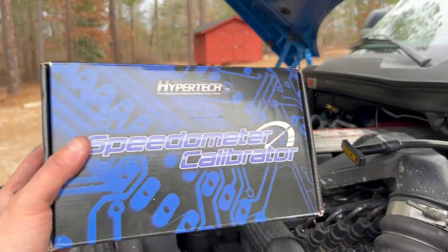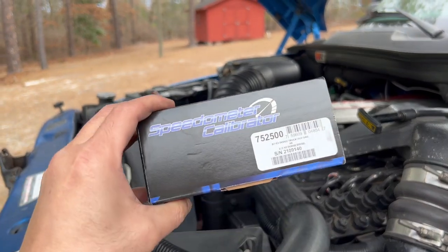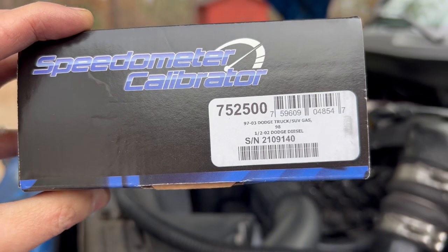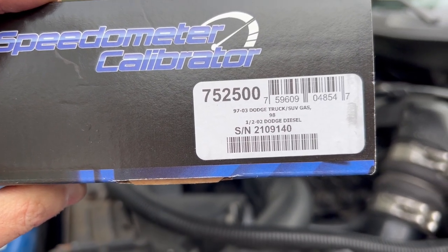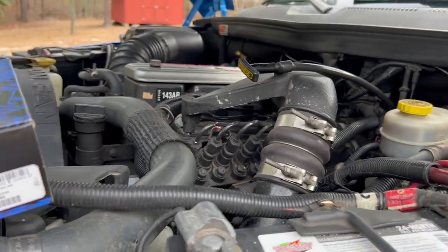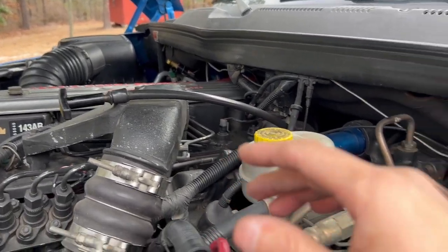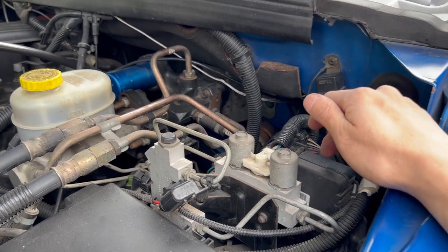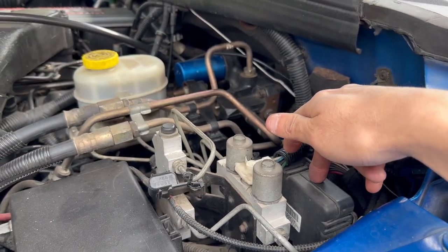I also corrected my speedometer. This is part number 7525-00, the Hypertech speedometer calibrator. It says it fits '97 to '03 Dodge truck/SUV gas, or '98.5 through 2002 Dodge diesel. Hypertech wasn't sure if it would work on my 12-valve, but one requirement is that you have to have a Kelsey-Hayes ABS module. This has the Kelsey-Hayes two-wheel ABS module.